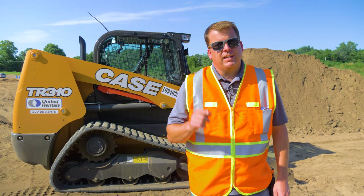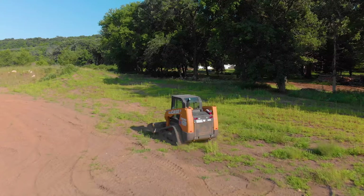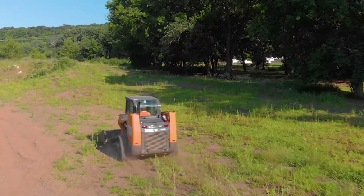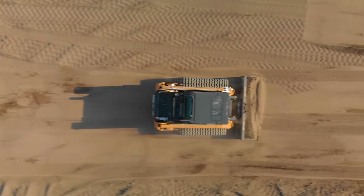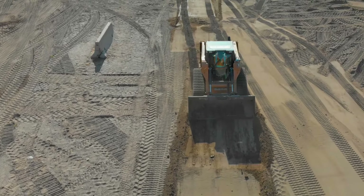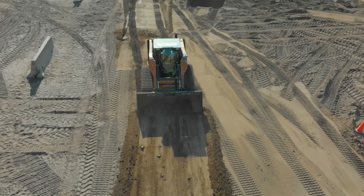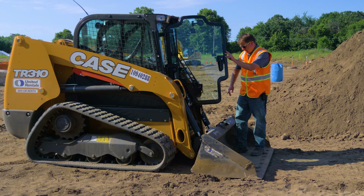Hey everyone, in this training video we're going to cover our Skid Steer 201 training. As with everything, three points of contact getting in or out of equipment.